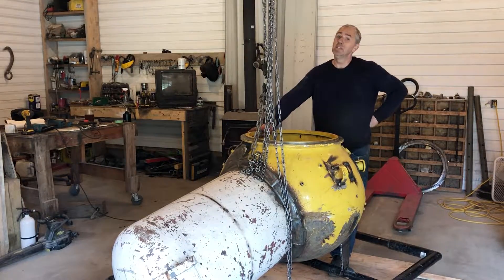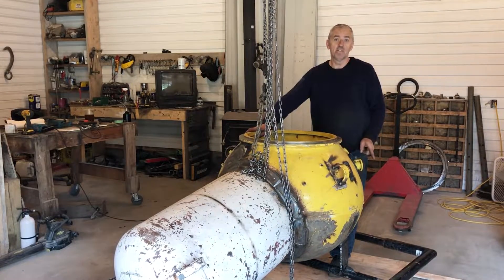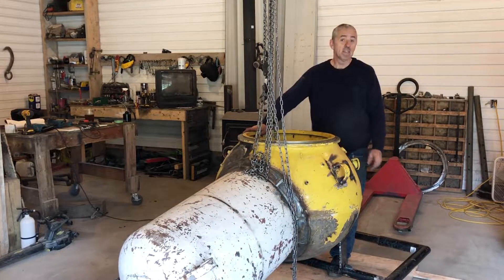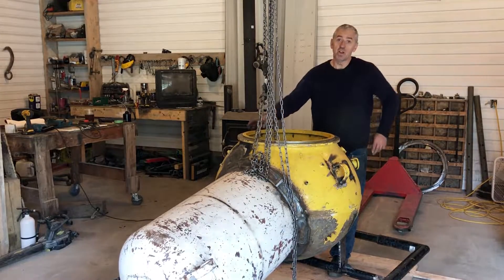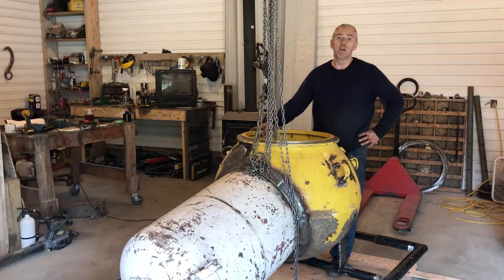Hello submarine friends. I had a busy day today. I built the mechanism that releases the chassis from the submarine. You can see it's hanging from the submarine right now. I can just turn a handle inside and it falls off. So I'm going to show you how I built it.